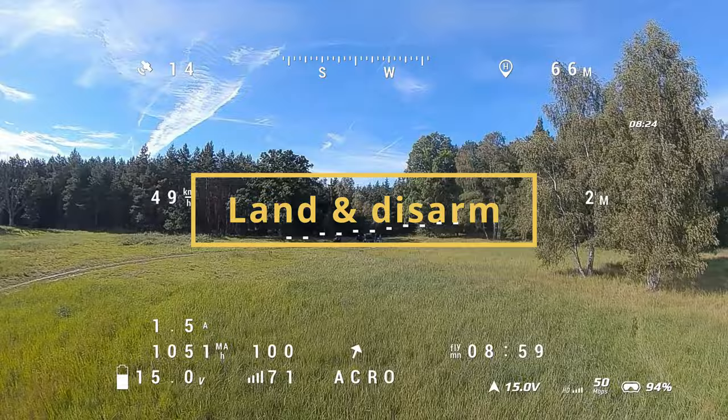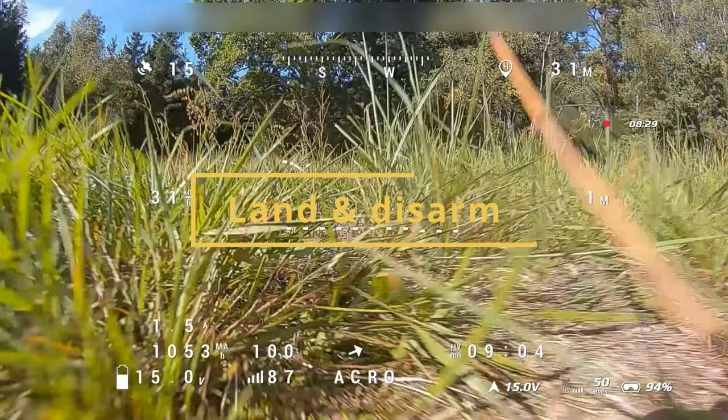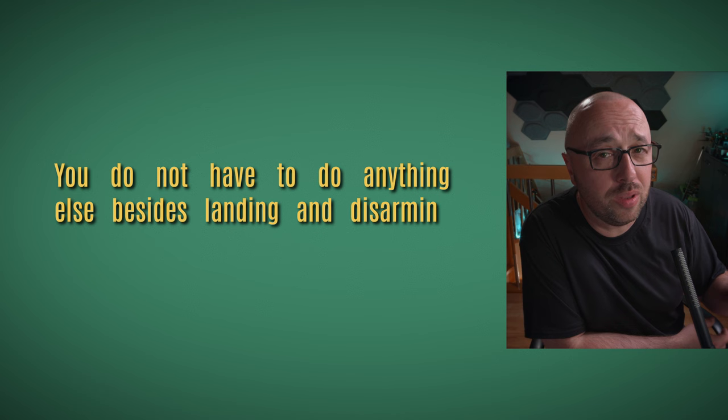What you have to do now is land and disarm. When you disarm with the auto trim flight mode still enabled, INAV will automatically save your new servo midpoints. You do not have to do anything else besides landing and disarming while still having the auto trim mode on. Auto trimming is done and the new settings are persisted in EPROM memory — next time you take off and fly, they will just be there for you.